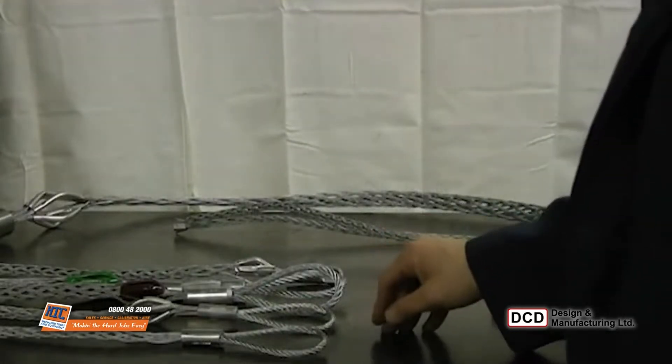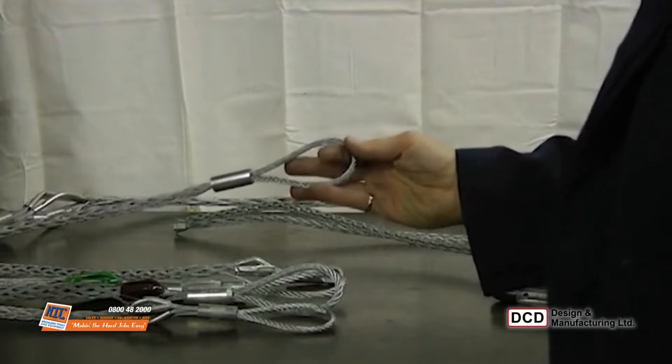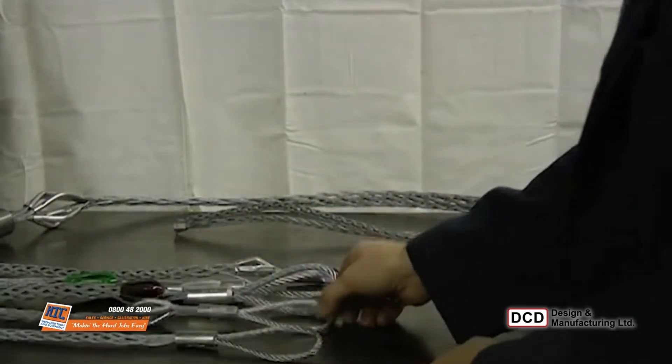DCD Design has a range of pulling grips to suit your application. The 670 series is a general purpose grip with a double mesh and a single eye. The length and braking strengths are listed in the DCD catalog and on the website.